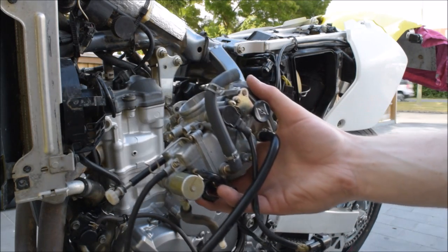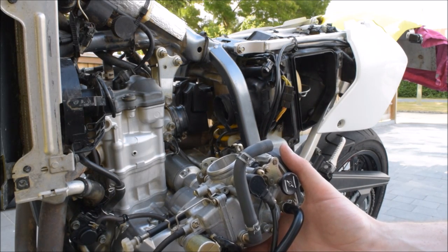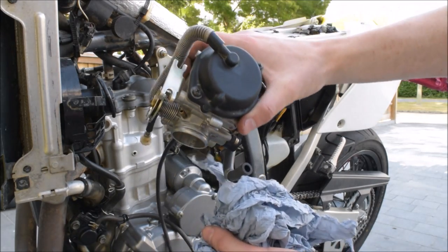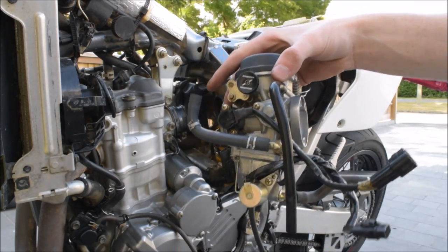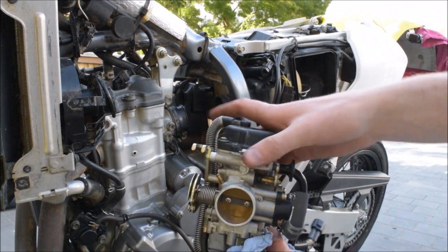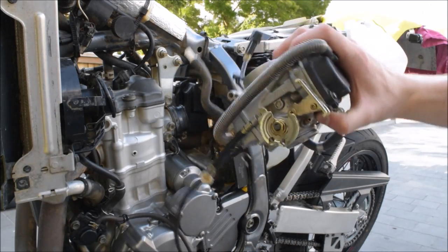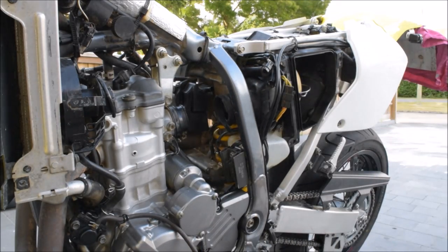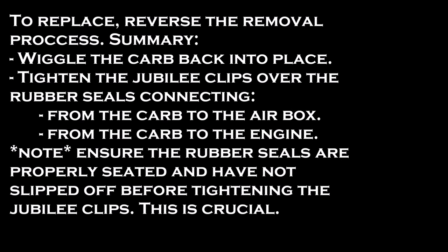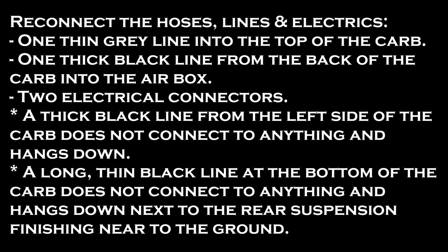Just a quick side note — if the bike has been running, which I assume it will have been at some point in the last few months, there will still be petrol in the carb, so it will leak out. Mine all just leaked out as soon as I took it out — it's all on the floor. Just make sure you've got something down on the floor if you're working in the garage, or some garage rag to hand, because it does leak out. That's not abnormal.